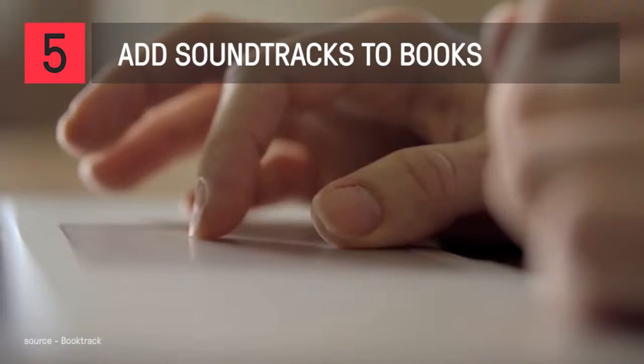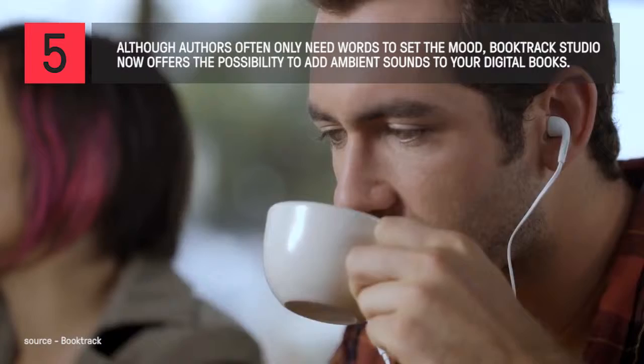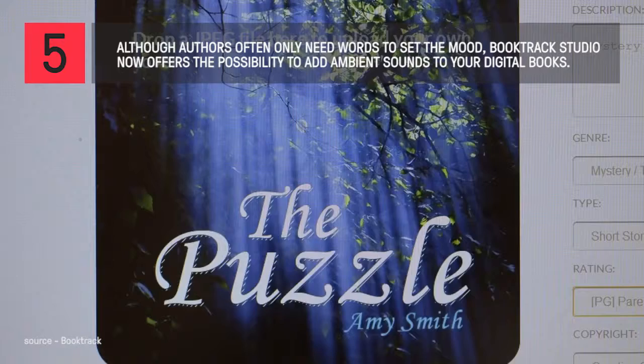Bring a new dimension to the written word by adding layers of sound and music to the stories you write, creating the perfect soundtrack for your words. Share your creations with the world.